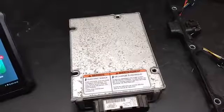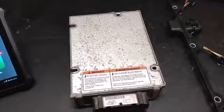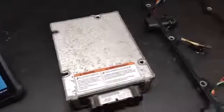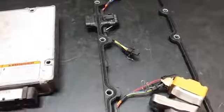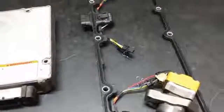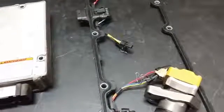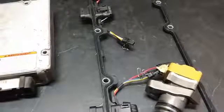You'll hear each injector buzz with brief pauses between them. If you hear a difference in tone between the injectors, that can indicate that there is a fault with that injector.